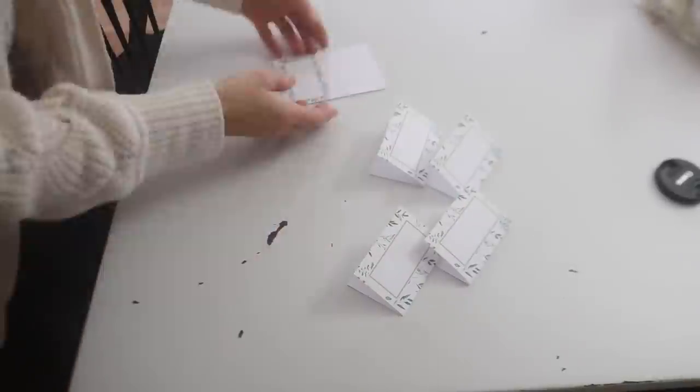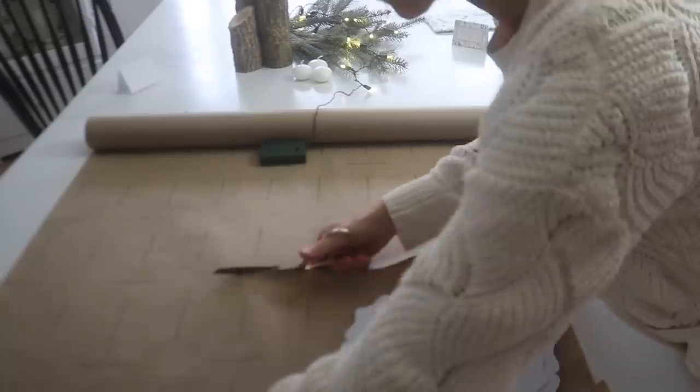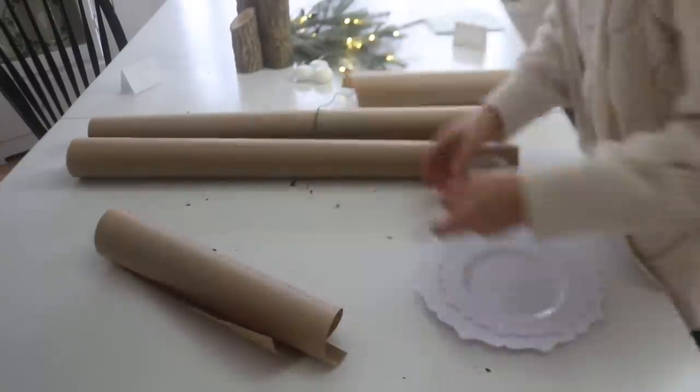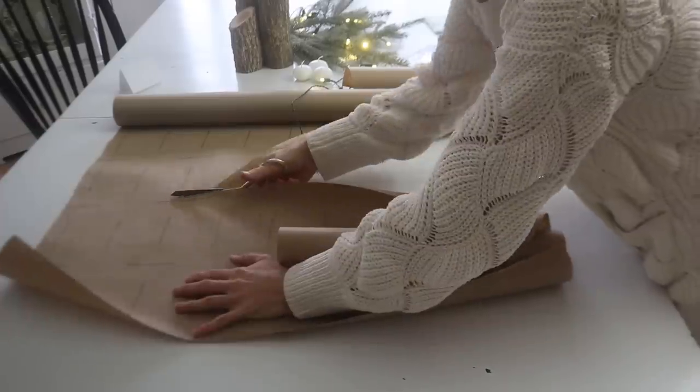These will be available as a digital download on the Etsy shop. Here I'm cutting placemats — I'm using what looks like craft paper but it's actually gift wrap, not quite as heavy as craft paper, but that would totally work too for that rustic look. I'm just cutting out four here, but next week I'll have to cut out probably over 30 of them.